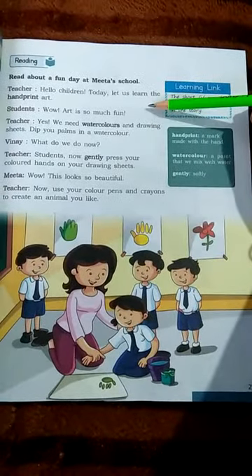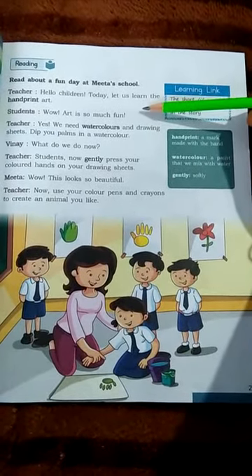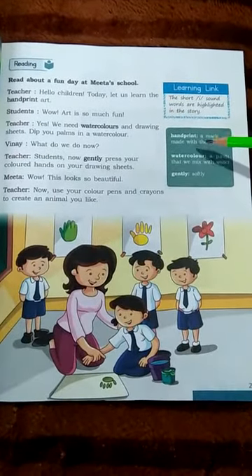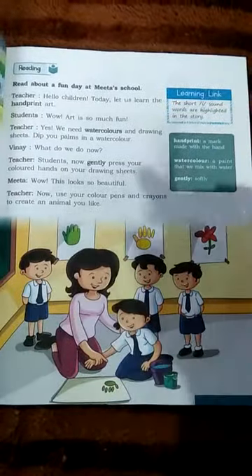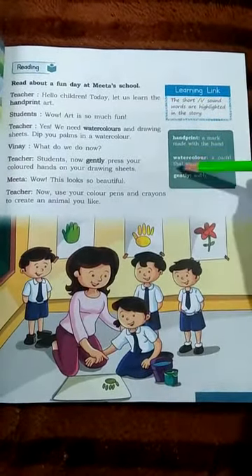Children, let us learn handprint art. Handprint art is a mark made with the hand. This is a mark that we do. We learn from handprint art.